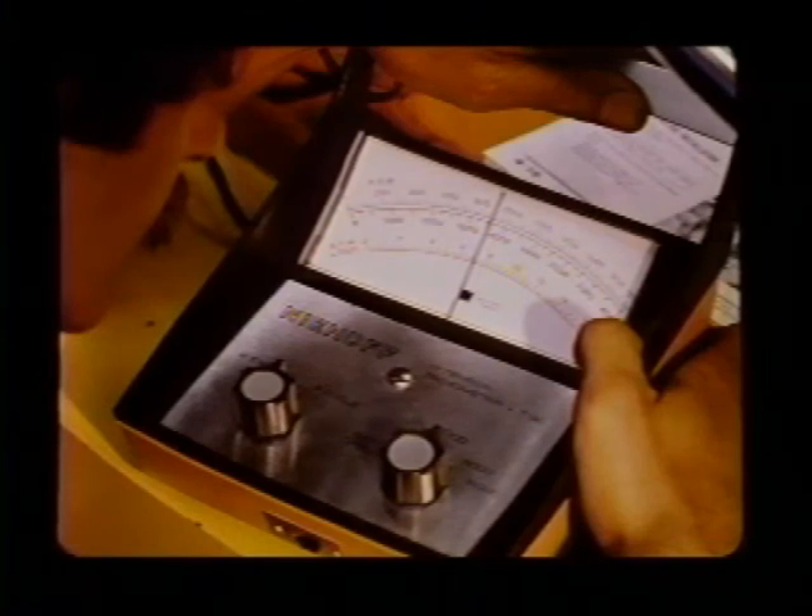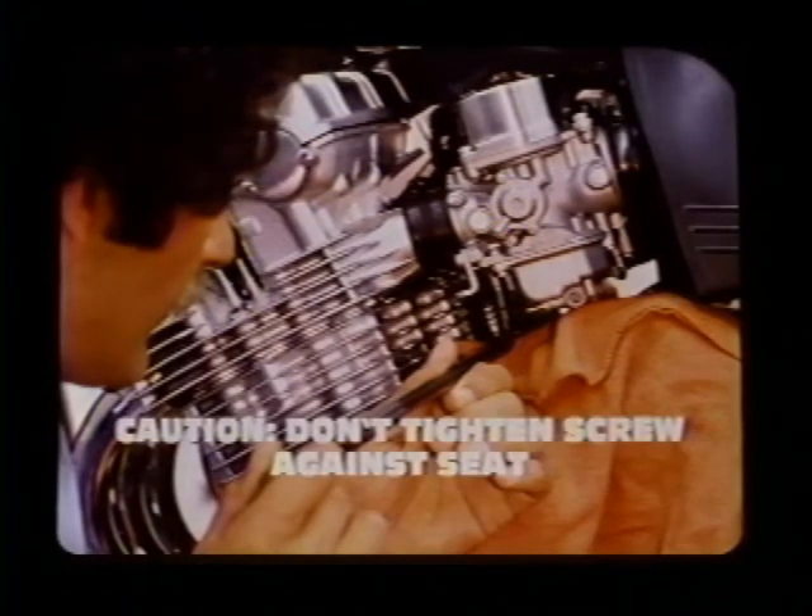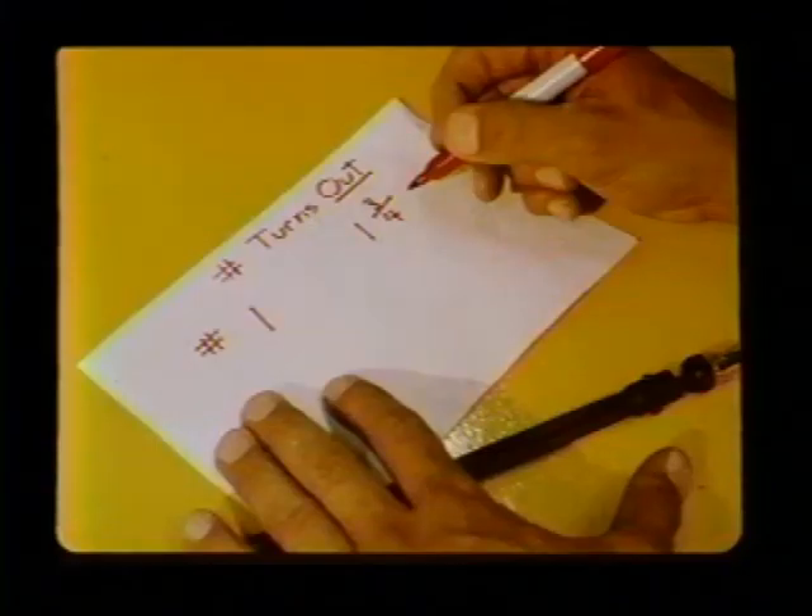Count the number of turns required to lightly seat the number one carburetor pilot screw — be careful not to tighten it too tight as you could damage the pilot screw seat. Write down exactly the number of turns it took, right down to the fraction of a turn. You'll leave the number one pilot screw turned in while you adjust carburetors two through six, because the six-cylinder runs so smoothly that idle drop would be inaccurate otherwise.